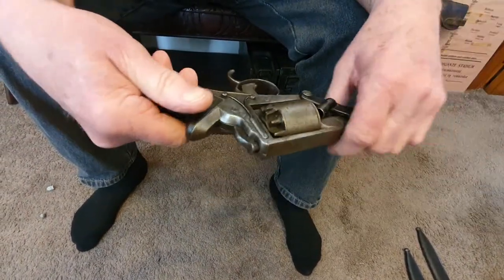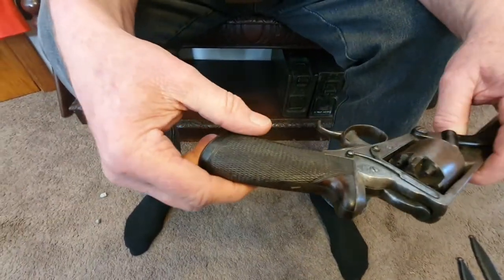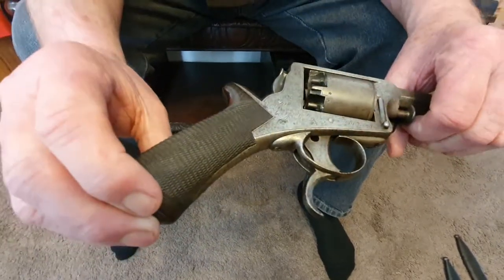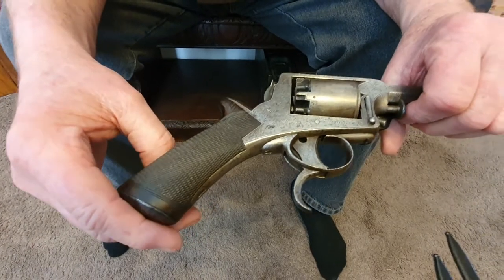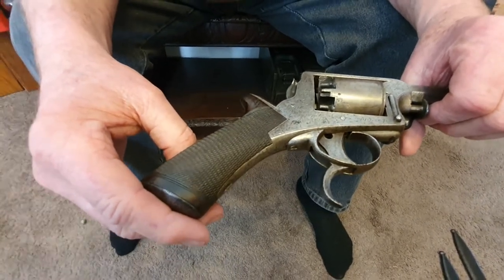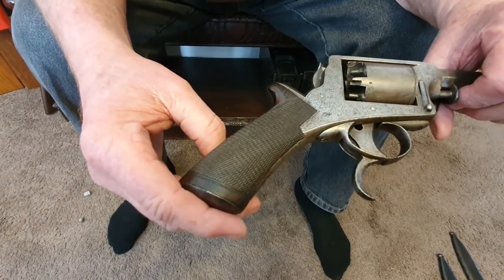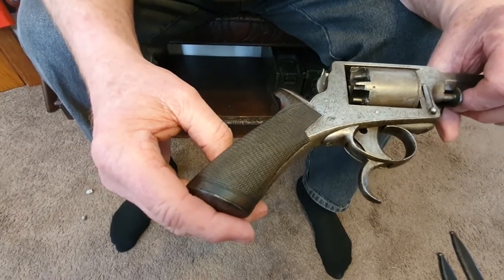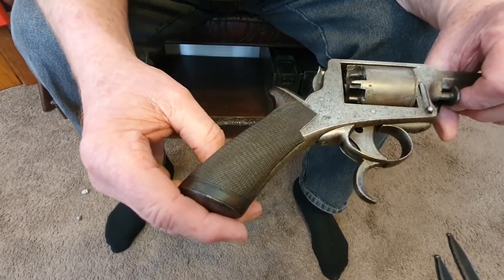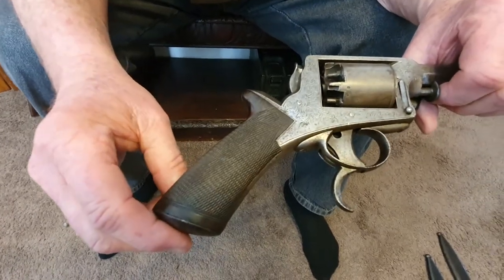It hasn't got any bullets — they're down by his foot, he dropped them. We never loaded it or anything — we're not getting into that sort of stuff. These are only display guns; they're not to be fired or ever used. These guns are over 150 years old, and anything with this sort of mechanism — flintlock or whatever — has to be treated as a display gun and display gun only.